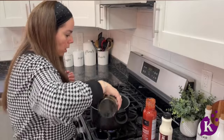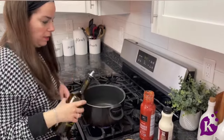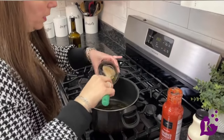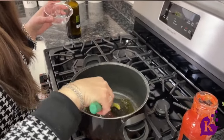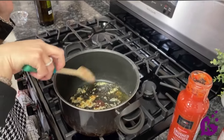We are going to start off by turning on the heat and adding some oil. You can use any oil that you like — I like olive oil. Just put it inside the pan, then we are going to add our garlic and wait until it gets fragrant. We're going to let it cook for a minute or two and let it get fragrant.